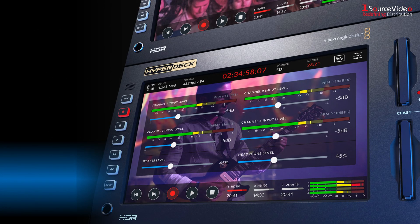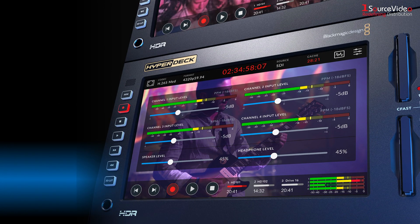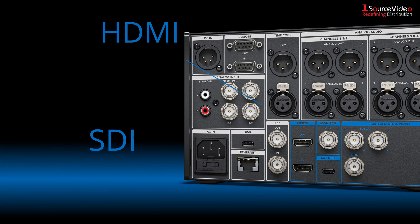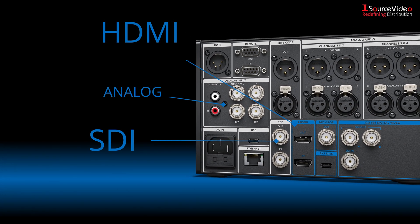It is great for live production as a master recorder, clip player, and for recording ISO cameras, as it includes HDMI, SDI, and analog inputs with built-in scopes.